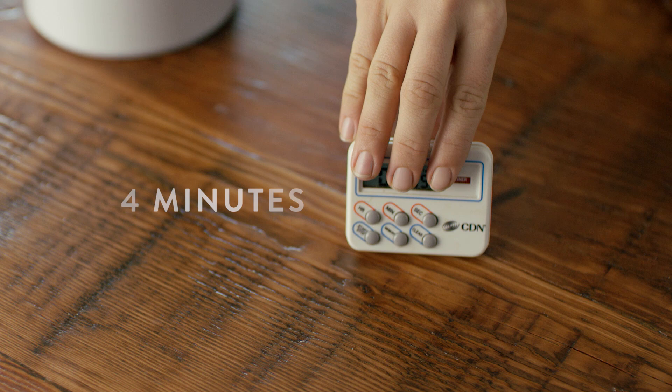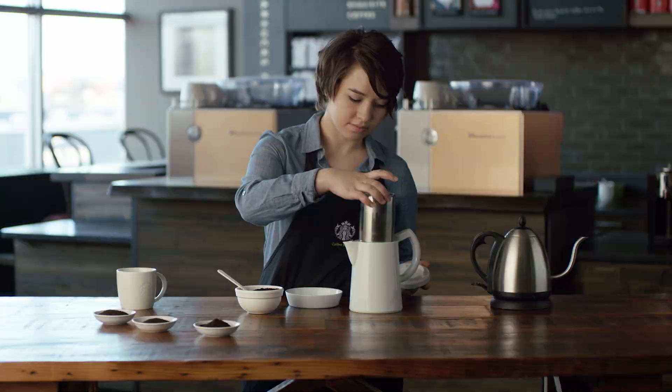Then set your timer for 4 minutes. Once it goes off, you can take out the filter, and your coffee is ready to enjoy.